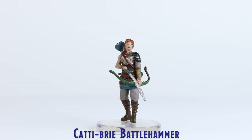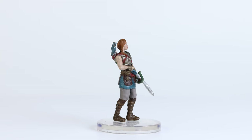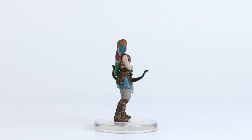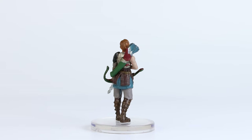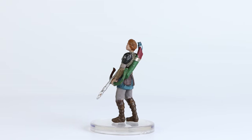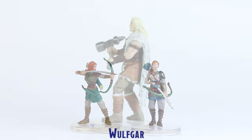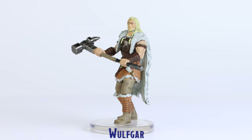Next is Catti-brie, which received a good sculpt and was painted very well, with over 10 different paint colors used, in addition to details stamped onto her face. I think the better quality paint job of this mini is well reflected when posed next to the prior version of her.